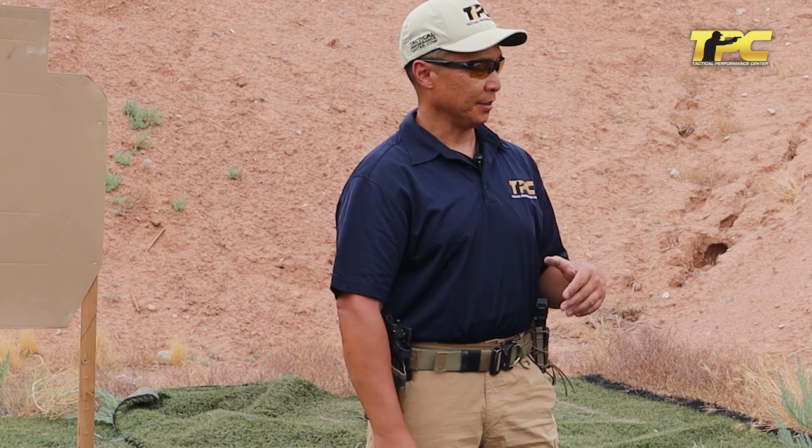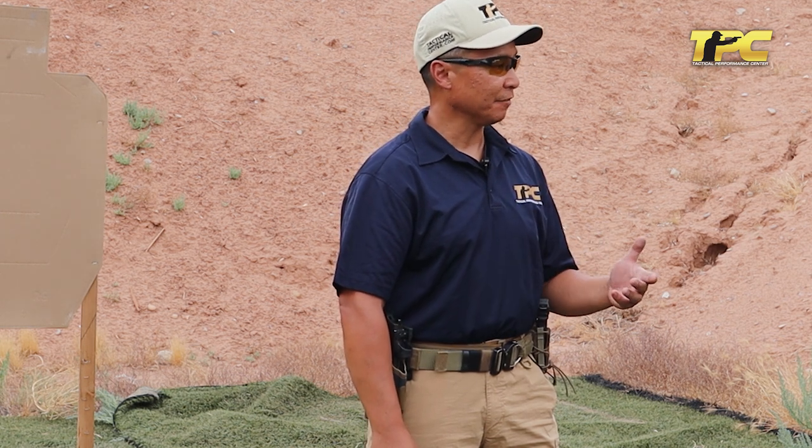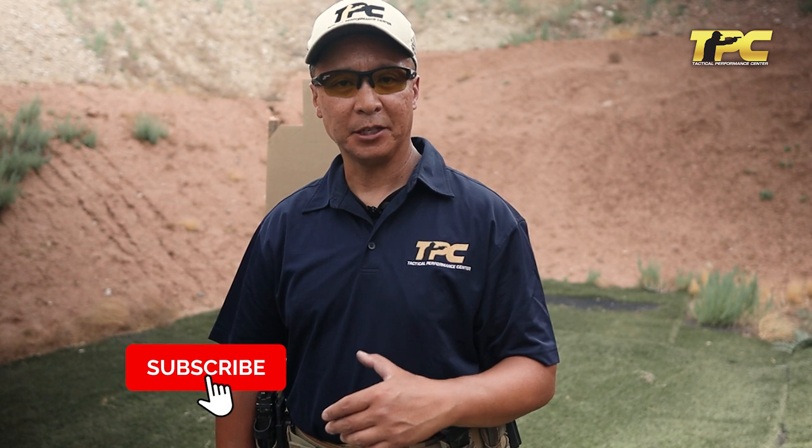Hello everyone, Louie here with TPC, the Tactical Performance Center. We're always looking for ways to improve our own shooting abilities and those of our students. Looking for new tools that may help us explain things better and help students identify things that they can improve upon.